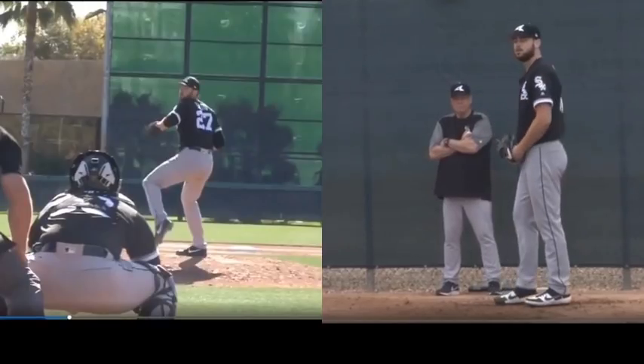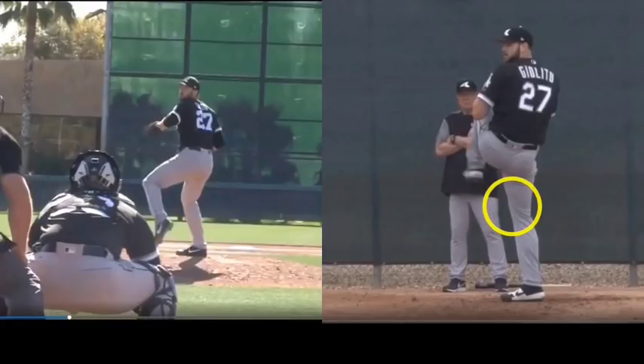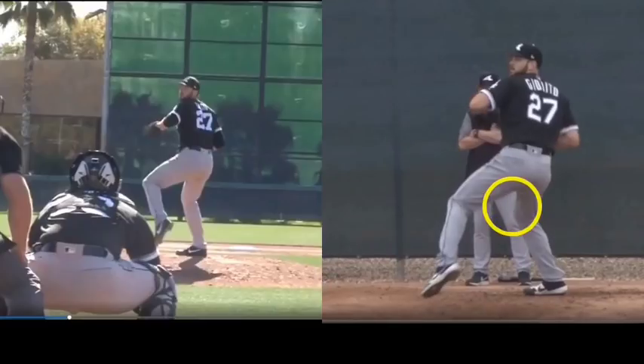Now, on the right, what you're going to see is a very back hip dominant action, so we're going to focus on the back hip. We're going to use the knee because the knee is a slave to the hip.